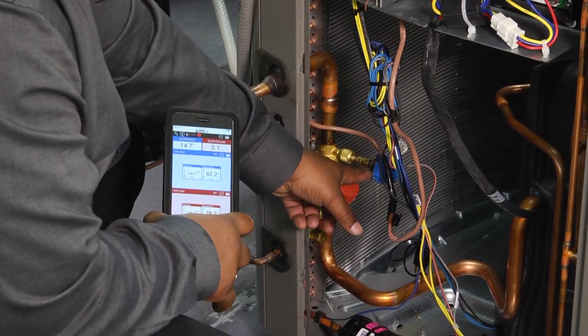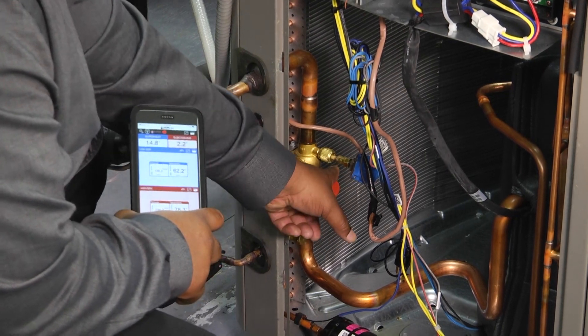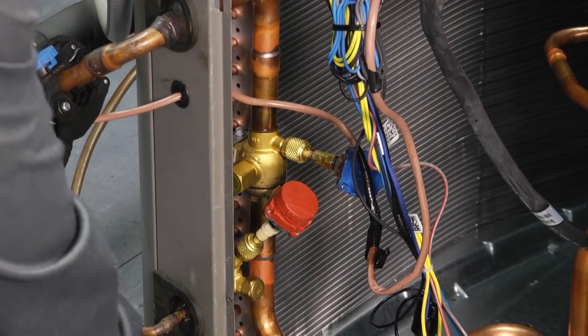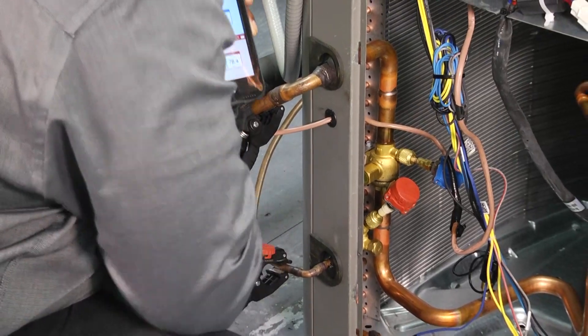I'll need to go back in to tighten up my low side because I can see it — you can actually see it dripping. That's because you've got to make sure you get that connection really tight. The same thing applies to your temperature clamps — make sure they're good and snug and in a good spot.